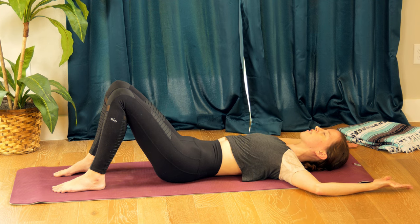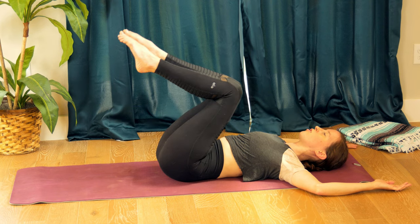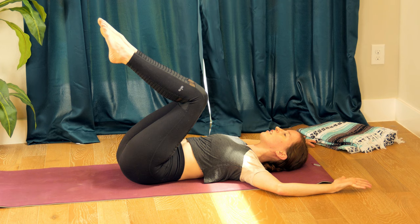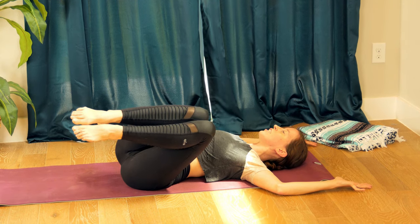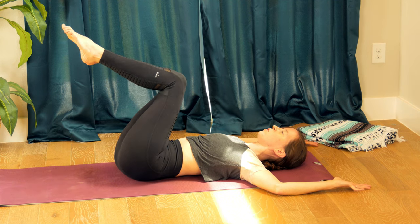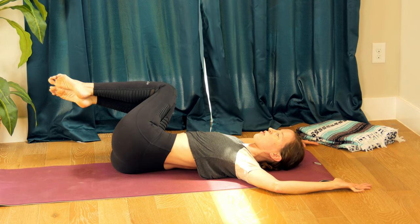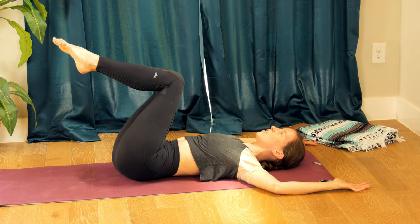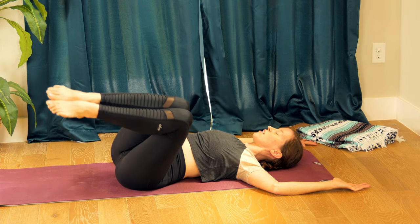Tuck your chin in, inhale, and lift your knees in towards your chest, keeping your arms cactus. Twist gently towards the left, knees hovering. Inhale, exhale to center. Just a few gentle side-to-side almost-twists here — inhale knees towards the right, exhale draw to center. Starting to work out our core a little — inhale knees to left, exhale center.